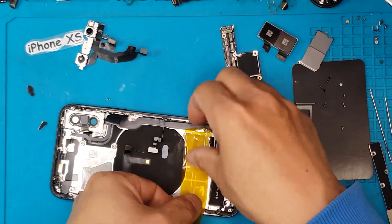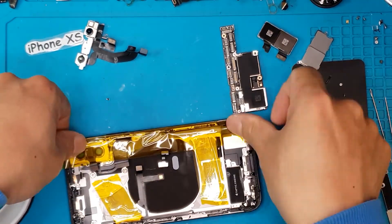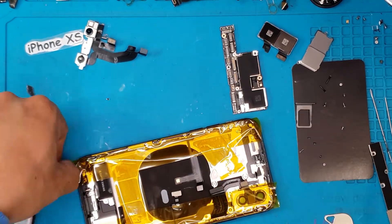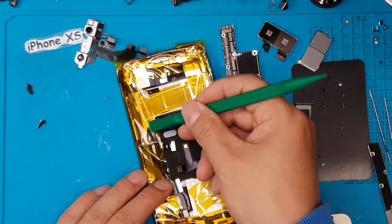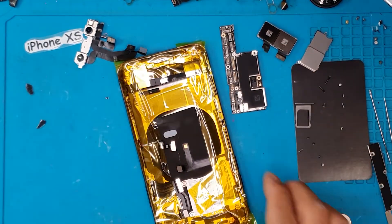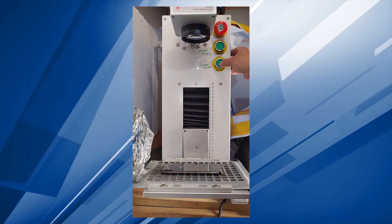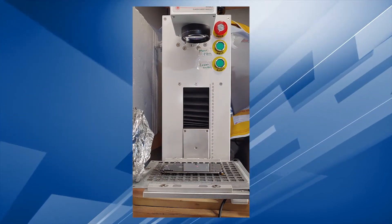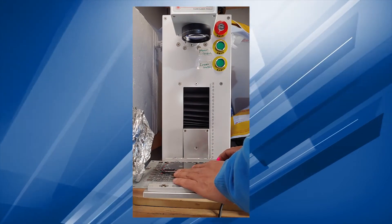Because we have a different process for removing the back glass of this iPhone compared to other models we've fixed before. So these are heat-resistant tapes — we're just going to cover the front portion of this smartphone to prevent dust and glass particles. This is our laser machine. What it will do is focus a beam of laser on the back glass, because the back glass of an iPhone XS is held on by adhesives which we can't easily pry off.